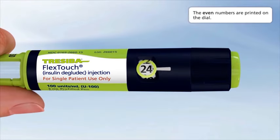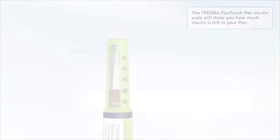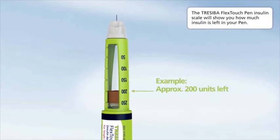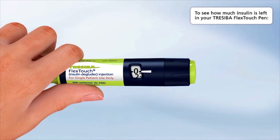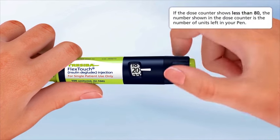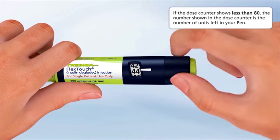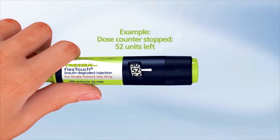The even numbers are printed on the dial; the odd numbers are shown as lines. The Traceeba FlexTouch Pen insulin scale will show you how much insulin is left in your pen. To see how much insulin is left, turn the dose selector until it stops. The dose counter will line up with the number of units left in your pen. If the dose counter shows 80, there are at least 80 units left. If the dose counter shows less than 80, that number is the units left. In this example, there are only 52 units left, so the dose counter stops and you can't dial past 52 units.